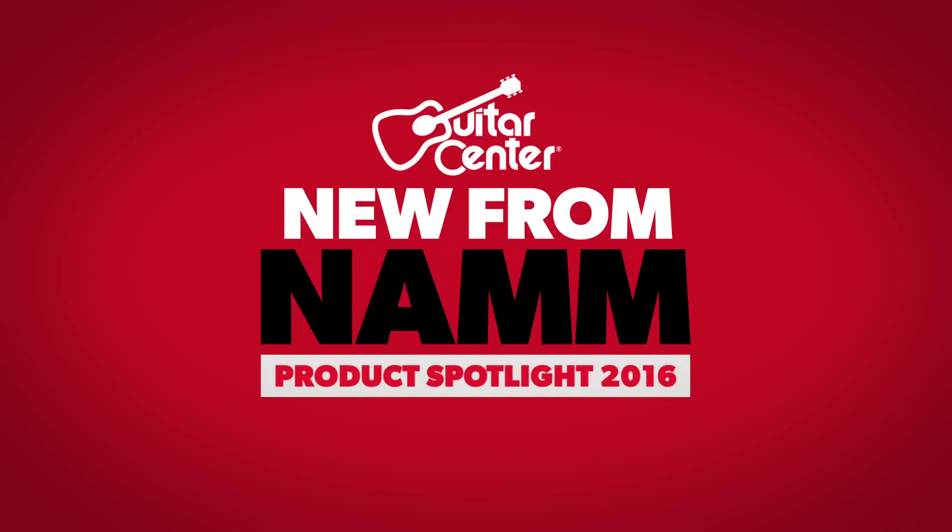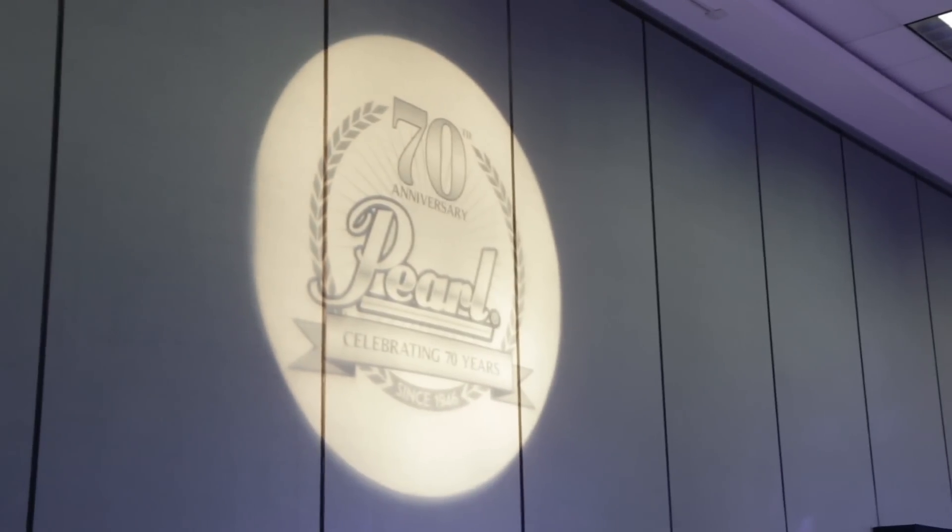Marty from Guitar Center here, talking with Kevin from Pearl, checking out what's new from NAMM. We're looking at the Pearl Master Series Drum Set. Show us what you have here.